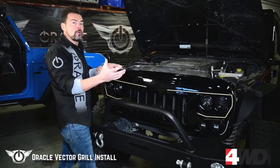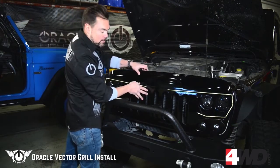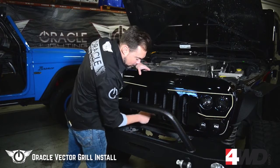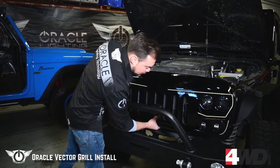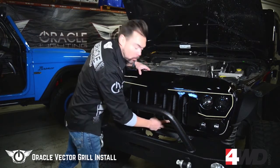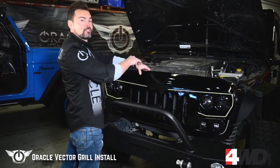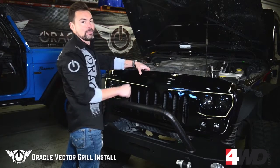We've got everything plugged in, so now we're going to go ahead and mount the grille. We're going to start at the bottom — in the center there's a pin here to align everything. We're going to get that lined up; it goes into the round hole. Everything else is going to go into these slotted holes, so we're going to snap these clips right in place. Then we're going to go ahead and reinstall the clips across the top as well.